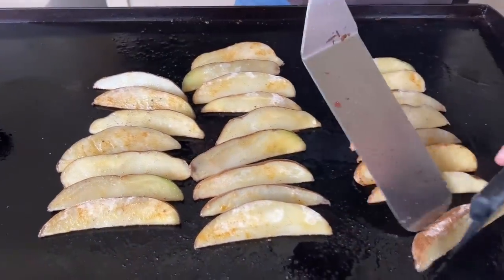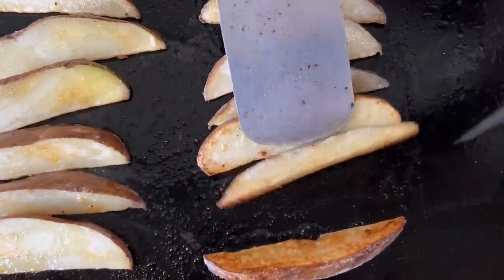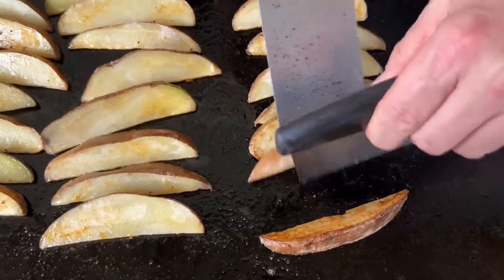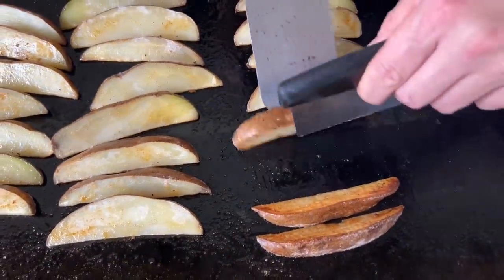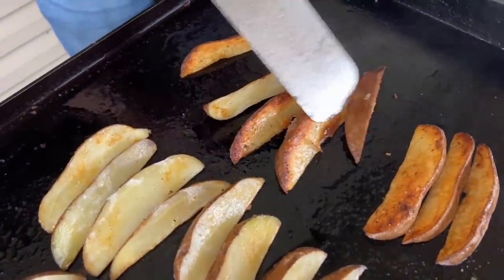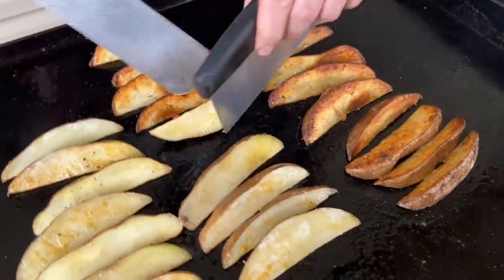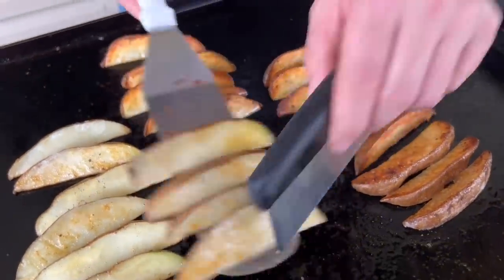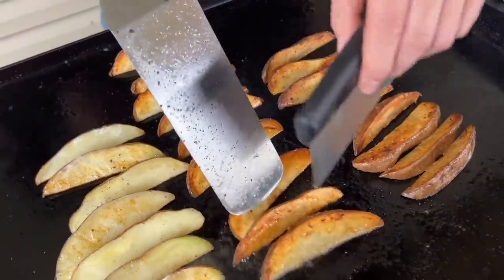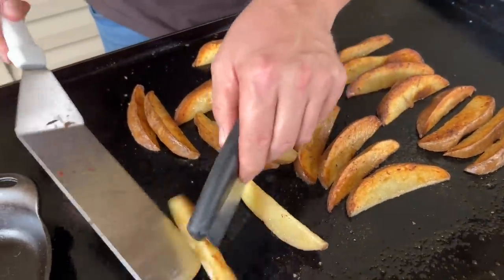All right, they're pretty much ready to flip. Just going to kind of show you real quick the browning — can you see that? And right when you flip them, remember that seasoning that we saved — that's when we're going to season them. It's got the oil base on there. Just like when you fry something, you want to season it as soon as it comes out of the fryer. This is one advantage.